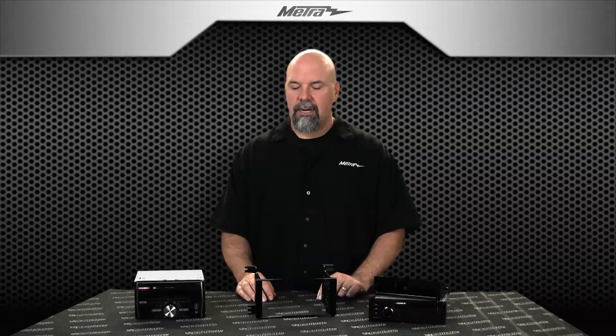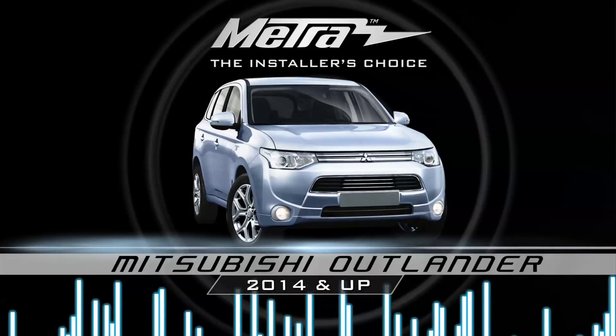Hi, I'm Colin with Metro Electronics. Today we're talking about two new installation kits for the 2014 and up Mitsubishi Outlander.